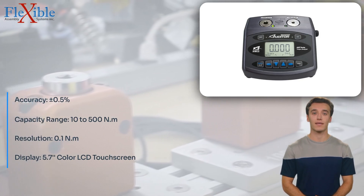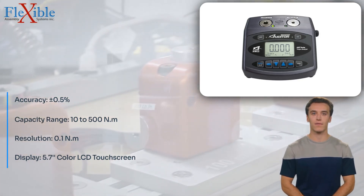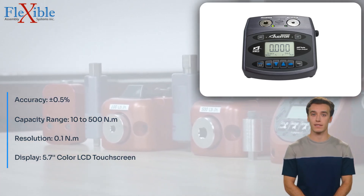The tester offers three distinct modes — peak, first peak, and track — providing flexibility to capture different torque measurement parameters based on your specific needs.